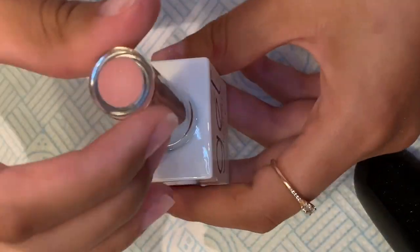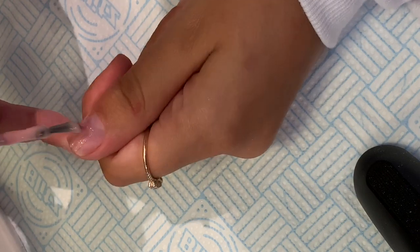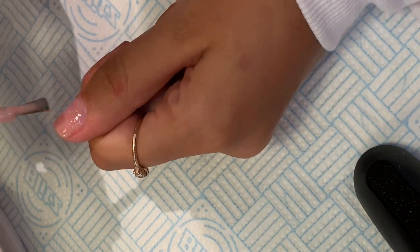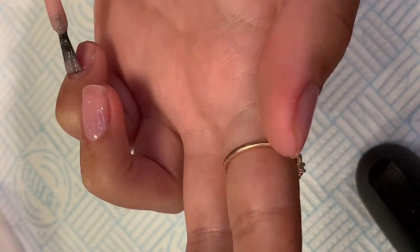I am using the Gel Bottle Ink Builder in a Bottle in Juliet. I apply a thin first layer to all of my nails on one hand. Builder in a Bottle is very thick, so I opt for three thin layers. I then cure in the lamp.